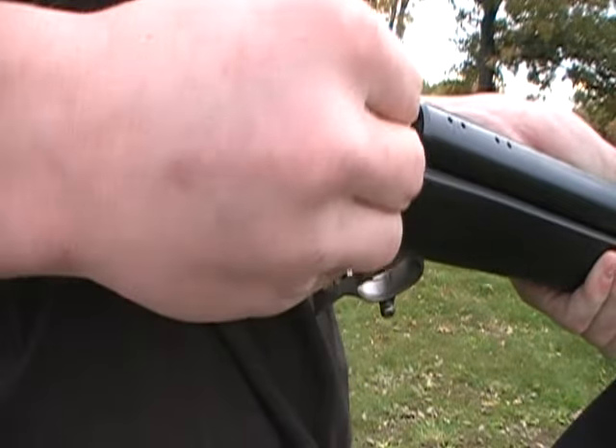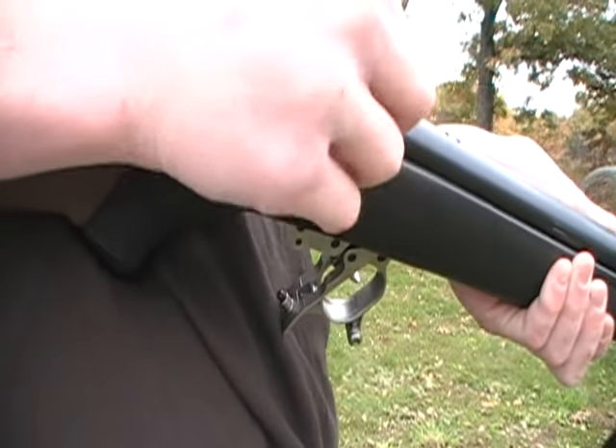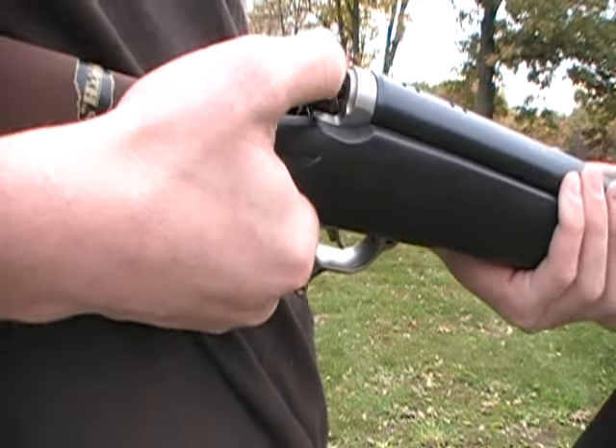Before loading the muzzle loader, it is important to make sure that it is not already loaded to avoid double loading. This can be accomplished by loading in a primer and firing the gun at a target.